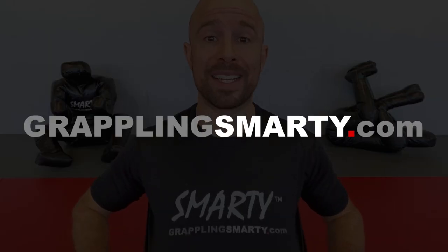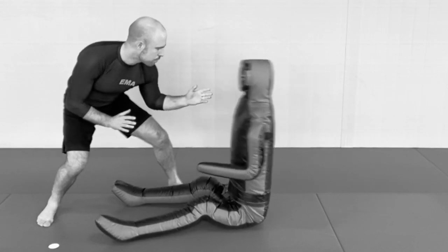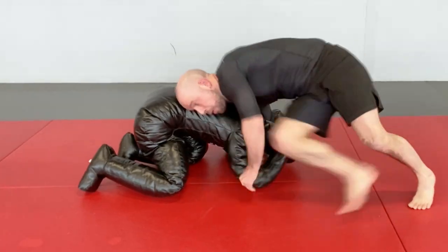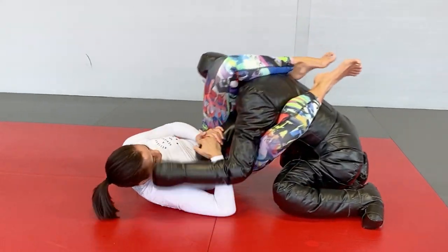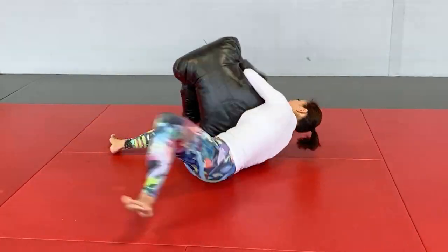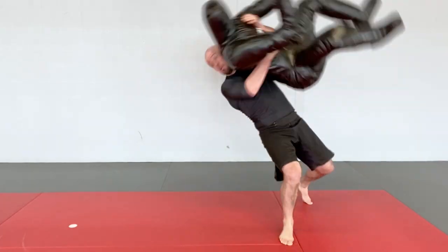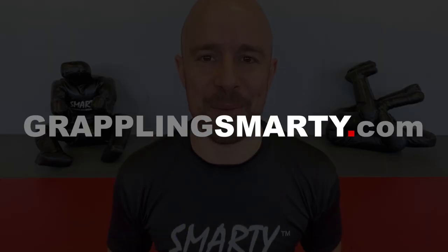Now real quick, before we get started, this video is brought to you by GrapplingSmarty.com. That's a company that I started during the lockdown, and it is the absolute best grappling dummy ever created, because it is in a grappling stance. It could be seated, supine, turtle, and you can work your bottom guard attacks, guard passing, top pin attacks, pin escapes, back takes, back attacks, leg locks, and literally everything else in between. So if you haven't already, get yours right now, only available at GrapplingSmarty.com.